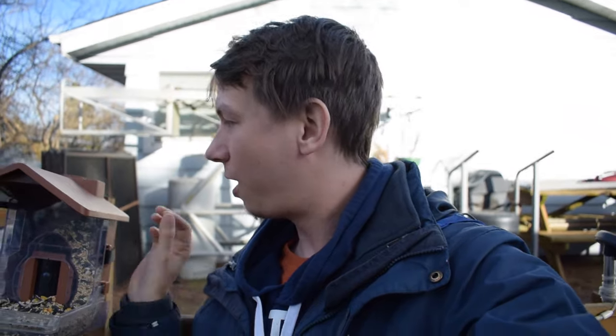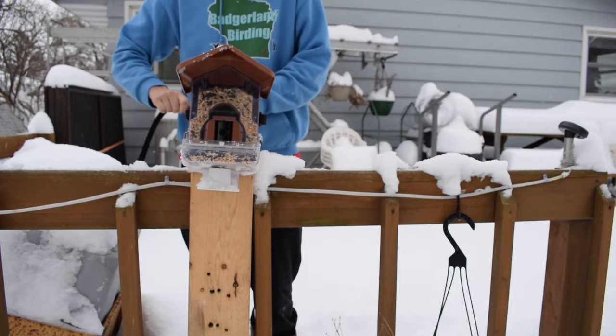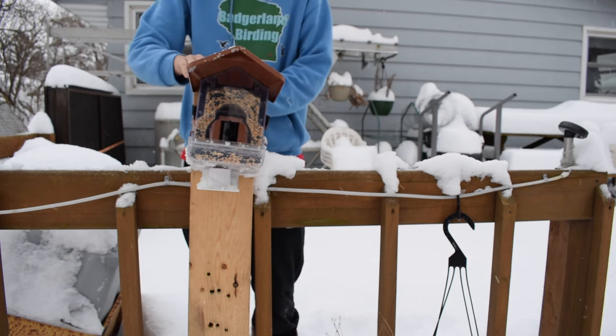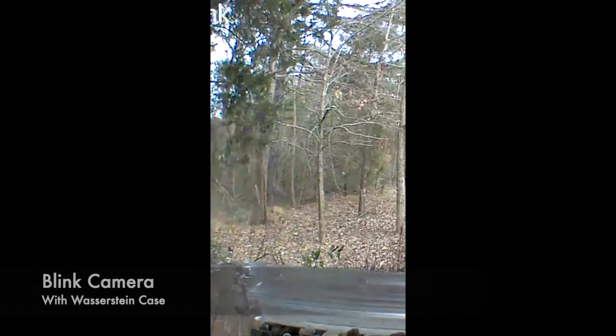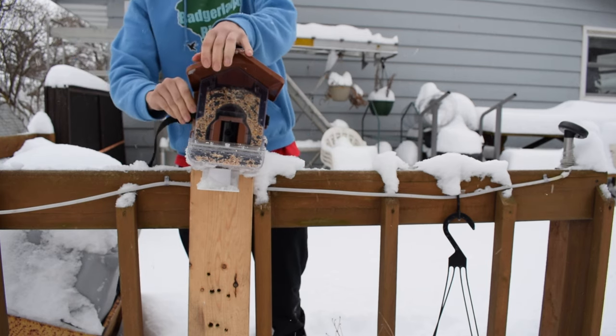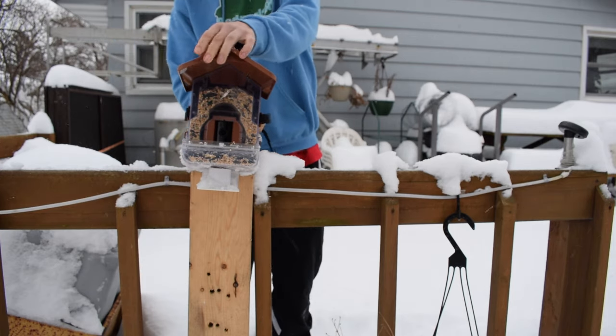Apparently the Blink and Wyze cameras, which are two other ones that work with this case, may perform a little bit better. I haven't been able to get video from those cameras specifically because we just have the Ring one to try out. I was able to get a hold of some footage of the case with the Blink camera and it did look much more clear. I wasn't able to find any footage from the Wyze camera, but I would recommend the Blink camera over the Ring camera if image clarity is important to you.